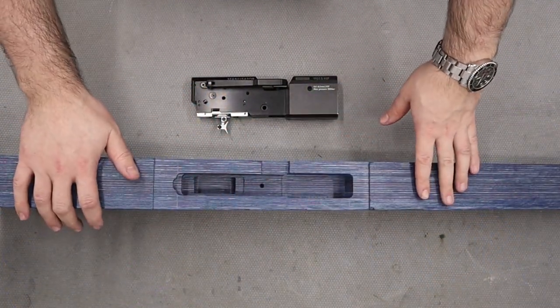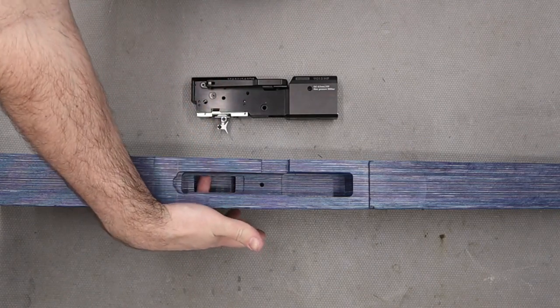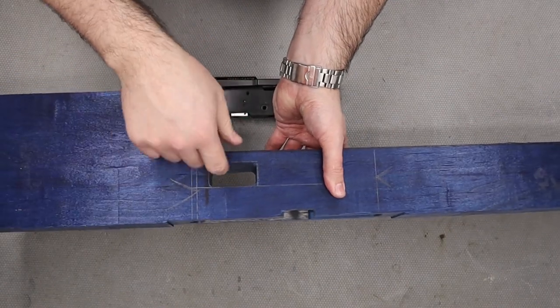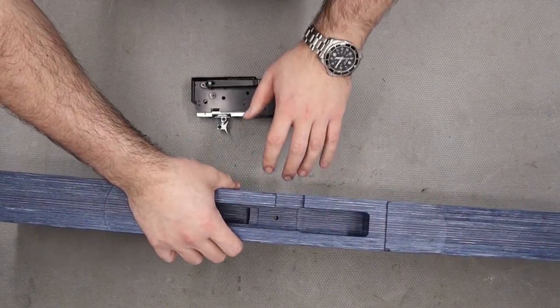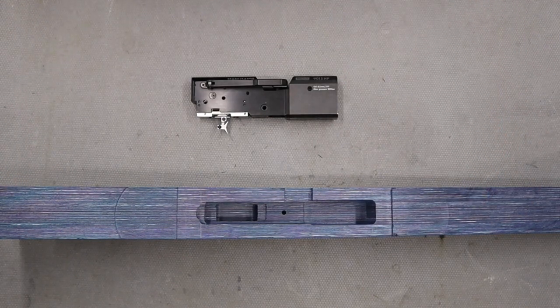Right then, so that's all the work done to the stock so far. We've got the action inlet nicely, we've also got the trigger pocketed out so that we can see through the side and see our trigger, and we've also got the rough shape of the stock all established.